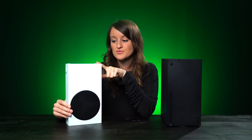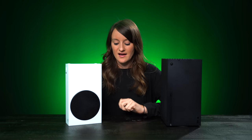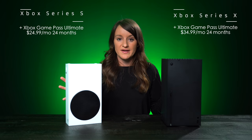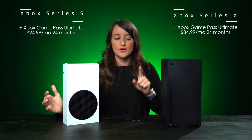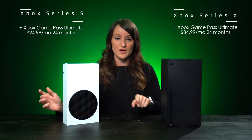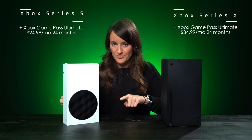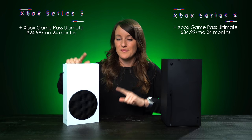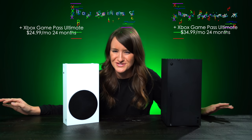The Series S is going to be $299 and the Series X is going to be $499. What I really liked is that Microsoft introduced a bundle payment option. You can get the Xbox Series X with Xbox Game Pass Ultimate for $34.99 a month for 24 months, or the Xbox Series S with Xbox Game Pass Ultimate for $24.99 a month for 24 months.